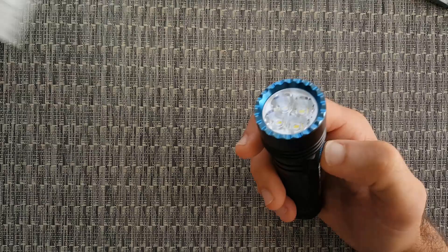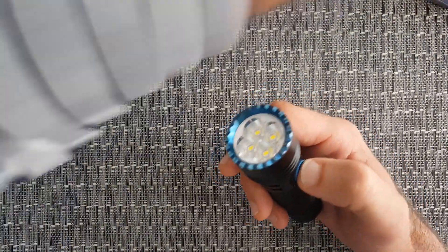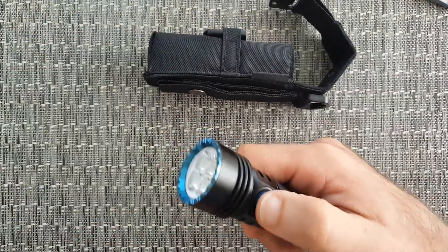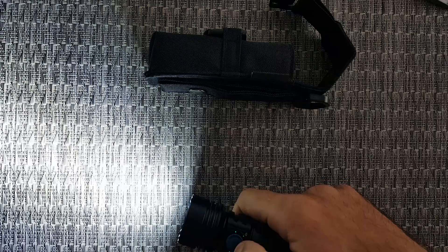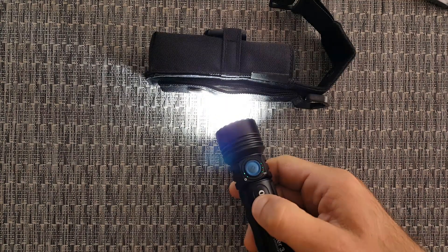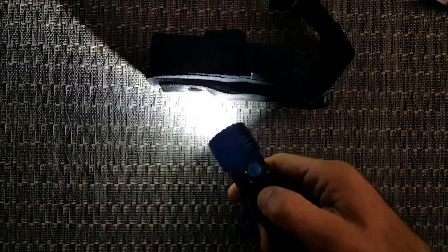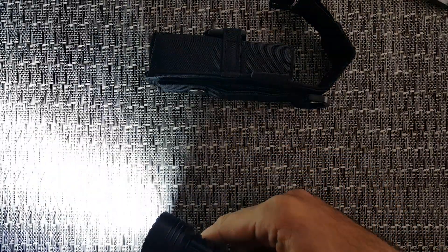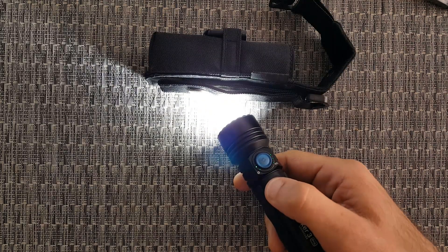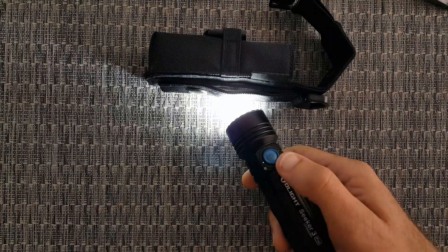Now let's see the proximity protection function, which is automatically built into the Seeker 3 Pro. When your flashlight is on high and comes close to a wall or object, it automatically dims to prevent blinding you by reflection. When you move it away again, it returns to full power. Super strong mode — then it dims automatically as it approaches a surface, then full power again. This function is on by default but can be turned off — refer to the manual for instructions on that.